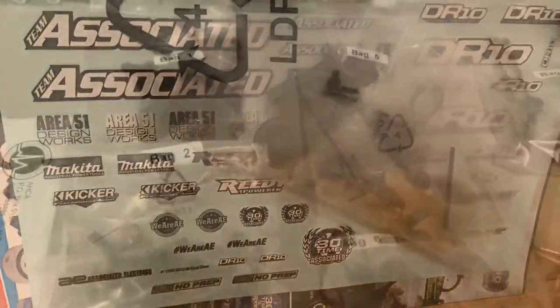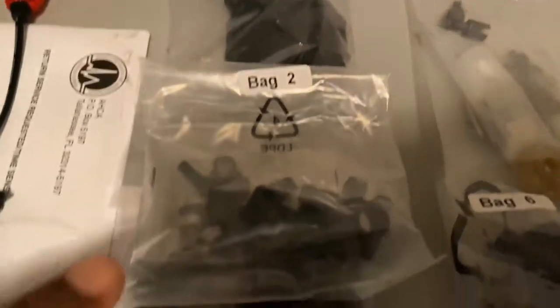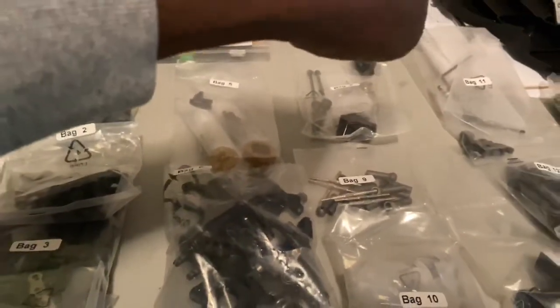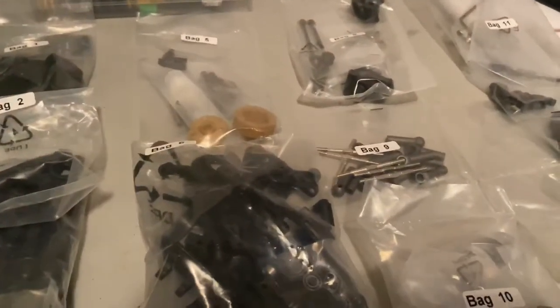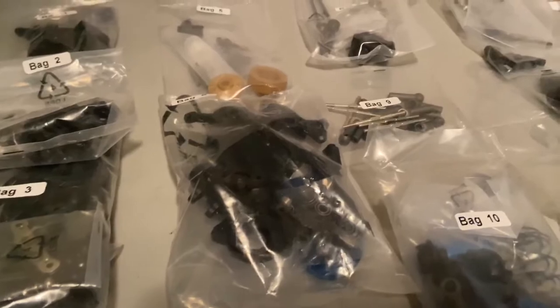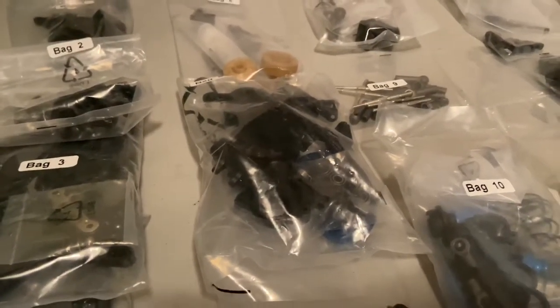Let's get inside this bag. Now that we've cracked the bag open, we got the bags inside the bag out — bag one, two, three, four. There's a total of 14 bags. And of course back there, the chassis. I'm not going to build this traditionally because I still have some parts coming Saturday for the front end. So I'm going to build this thing from the back to the front, starting in the rear and working my way forward.